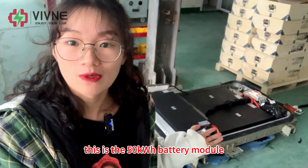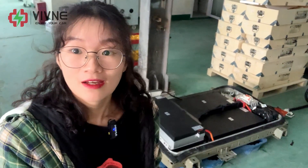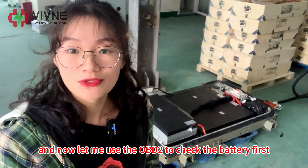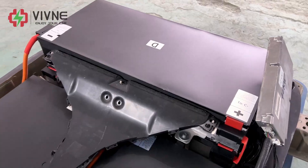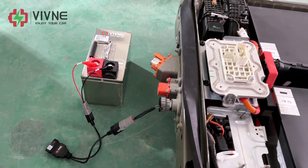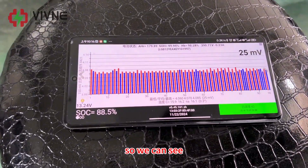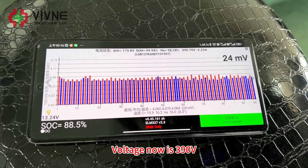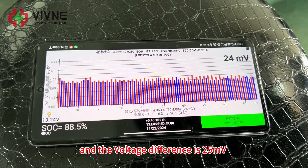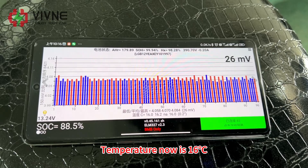This is the 50kWh battery module we produced for a customer from Spain. We will test it. Now let me use the OBD2 to check the battery first. We just connected the OBD2 — take a look at the readings. We can see the voltage now is 390V, the voltage difference is 25mV, and the temperature right now is 16°C.